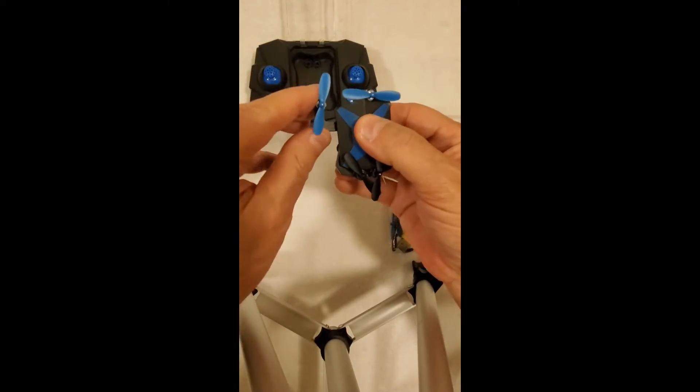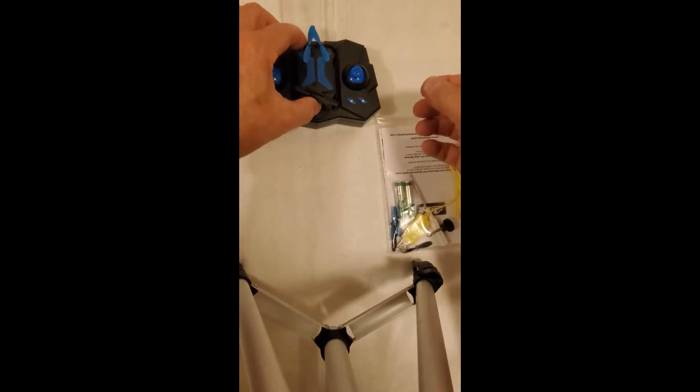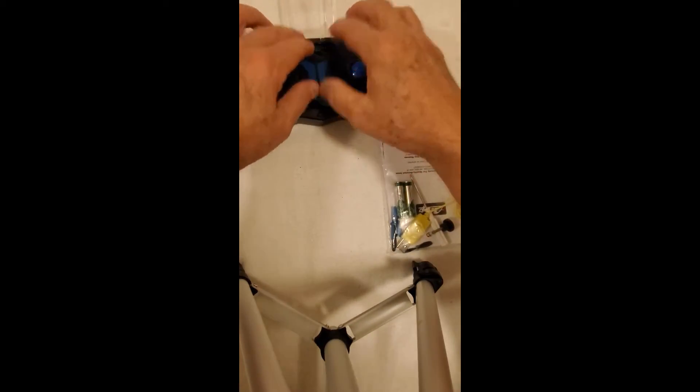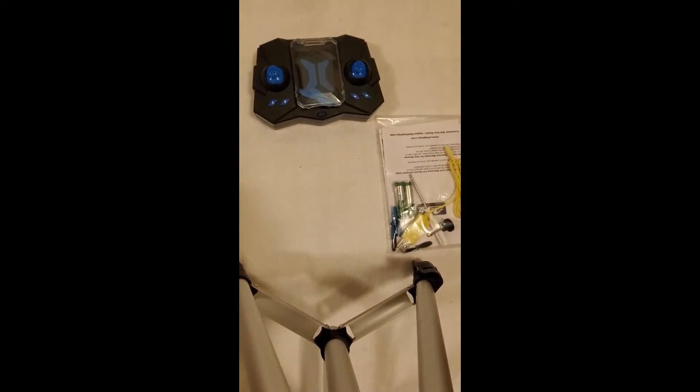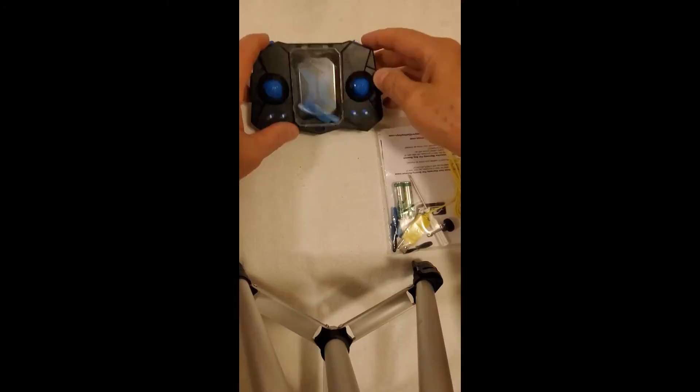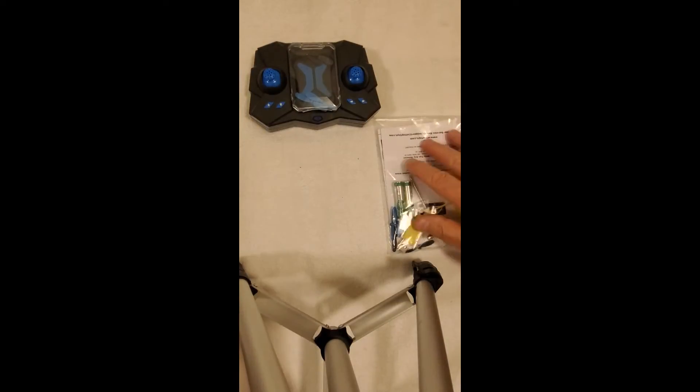Everything just folds right up and it stores right inside the controller, like so. Okay, all your controls are here. Comes with everything you need.